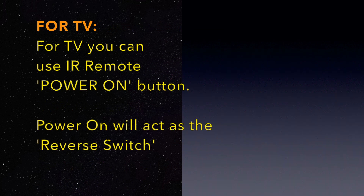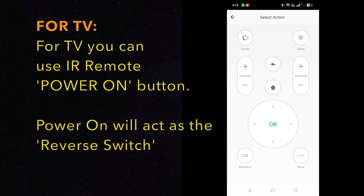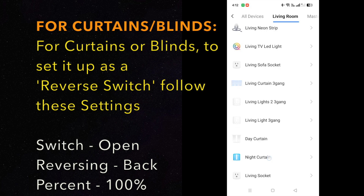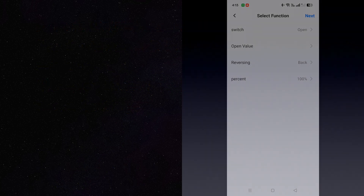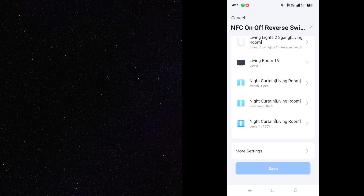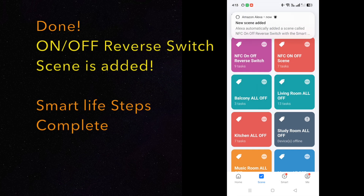For TV, the IR remote power button is the reverse switch. For smart curtains, follow the setup details as shown. Step 5: Complete and name the new scene created. The Smart Life setup is complete.